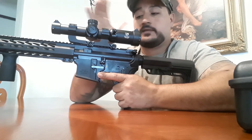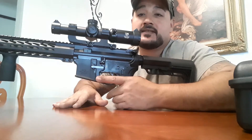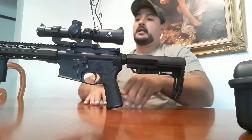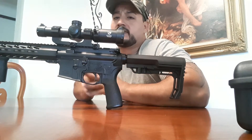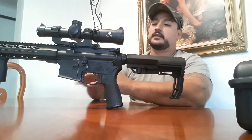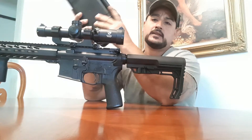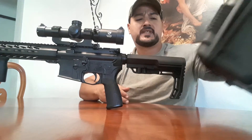It comes with the mounts and with the tools to mount it. It's illuminated 1 to 6, and illuminates green and red. It has everything you need right out of the box — you just have to mount it and go shoot. It brings the battery, brings everything you need. I like the box — it's a really tough box that can well protect it.